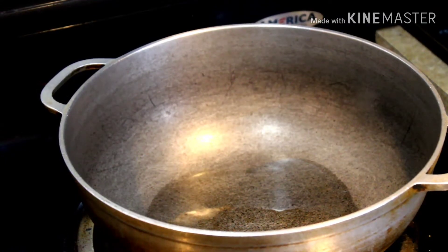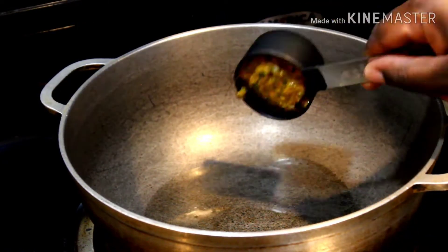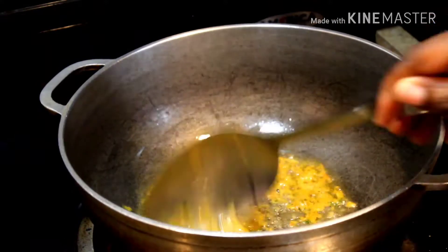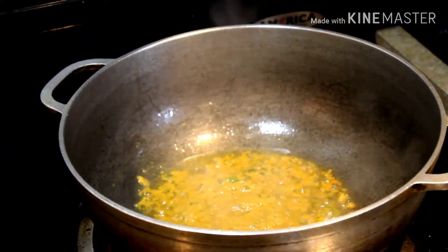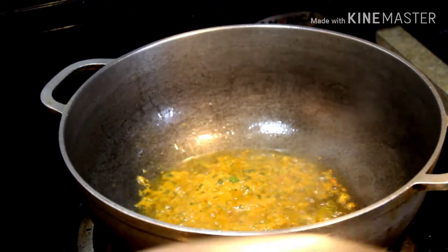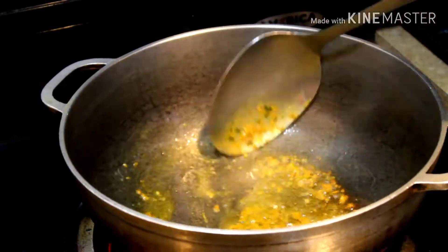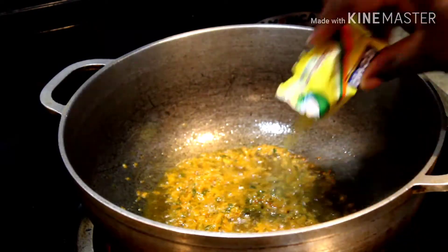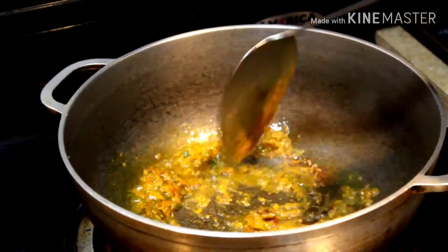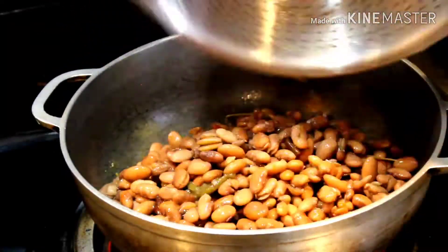In a heated pot, add the oil as well as the eppies and let it fry till it's golden brown. Add the half packet of bouillon powder.